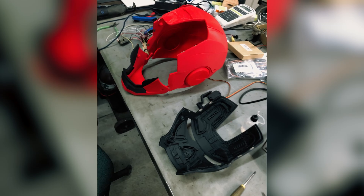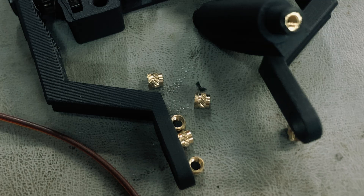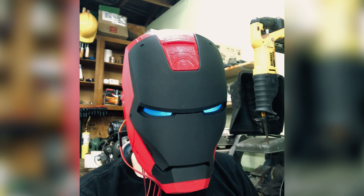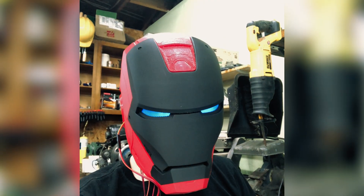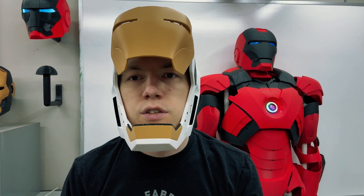I started with the helmet. I printed all the parts out, used magnets, brass inserts, and screws to put it all together, and did the electronics. I wanted the eyes to glow blue and the helmet to open and close without needing a hand to control it. Getting the helmet complete really encouraged me to keep going with the rest of the suit.